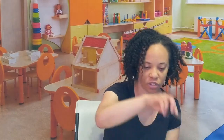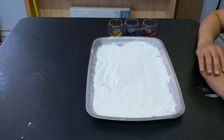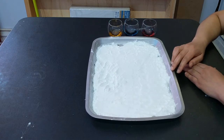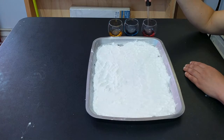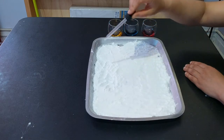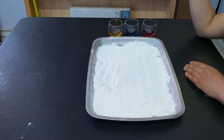Then I have a dropper here. Then I have this tray that is filled with baking soda. So we're going to take the dropper, pick up some of the vinegar, and drop it onto the baking soda and make art with it.